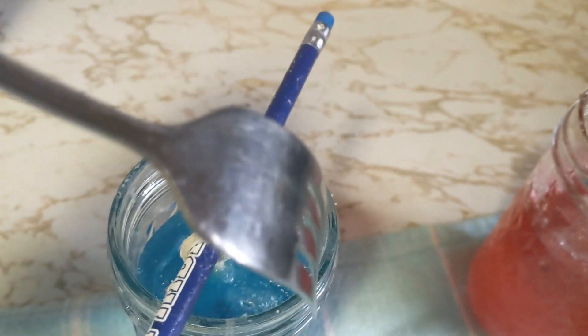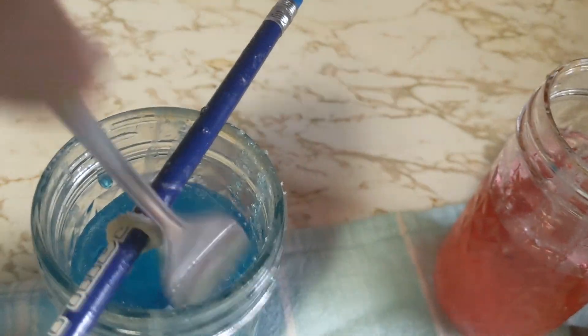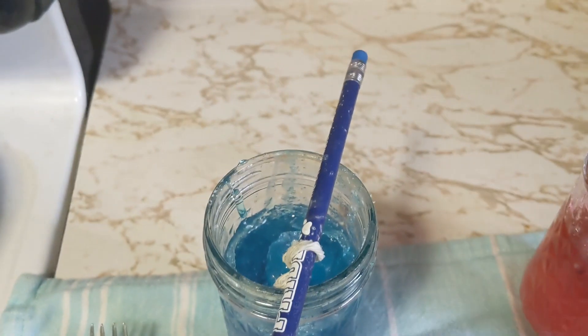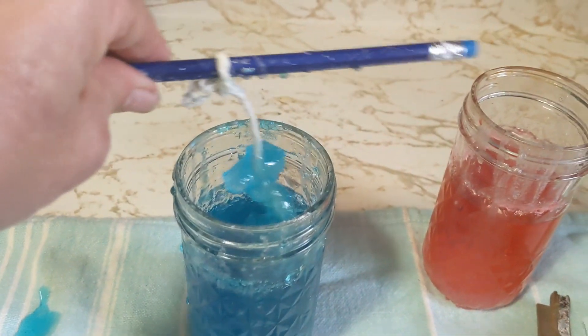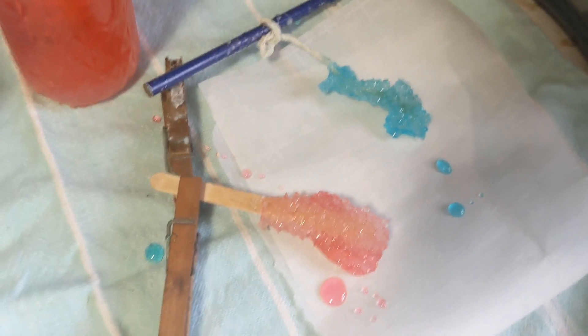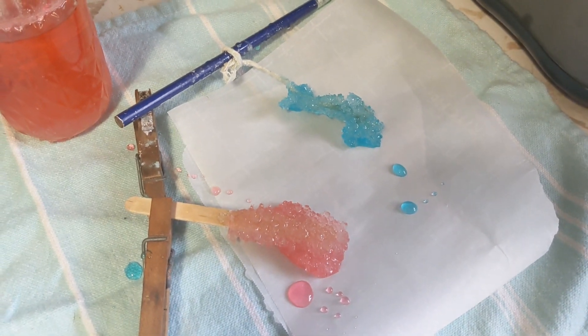I'm going to break up the sugar crust that's on the top here. It needs a little more breaking up. I broke it up — that one came out pretty well too. That's the blue rock candy, the red rock candy. Once it's dried out a little bit, you can eat it. Brush your teeth afterwards though.